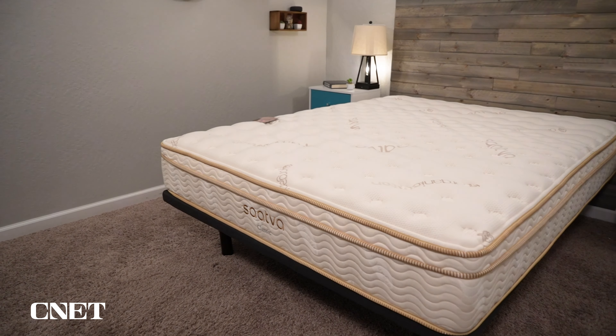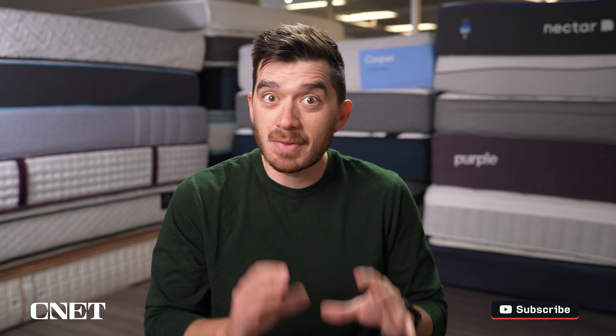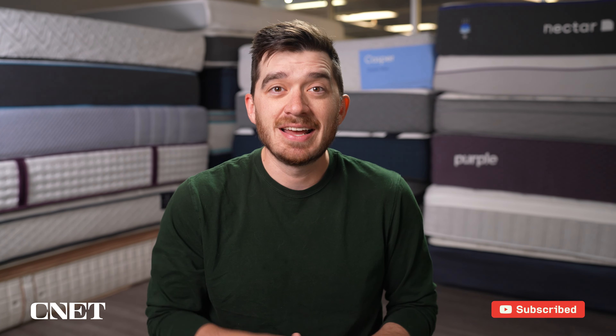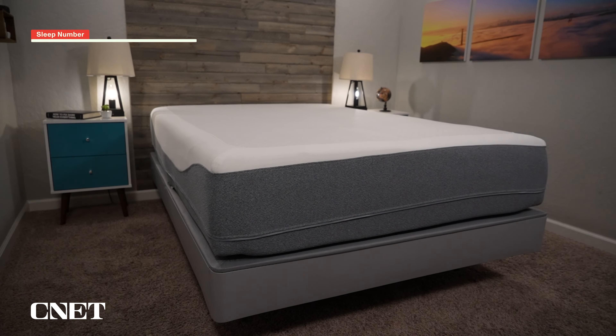Saatva makes some of our favorite mattresses, including the Saatva Classic. It winds up on a ton of our best lists for many, many reasons, but the Saatva Solaire is a much more specific type of mattress that's actually trying to compete with brands like Sleep Number. More information about this mattress should be linked down below in the description, including a full written review and any discounts we can find on it to help bring the pretty hefty price tag down a little bit.